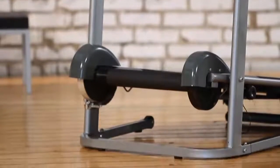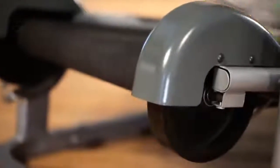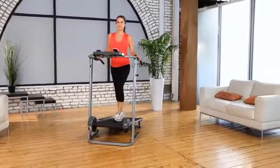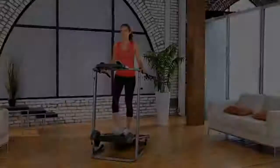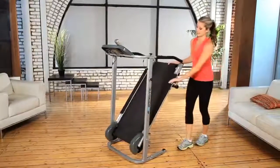It uses precision balanced dual flywheels which provide quietness during your fitness workout, so you can watch TV or listen to music while walking with no interference. The Exerpeutic Manual Treadmill is also easy to fold and has transportation wheels so you can store the treadmill when not in use.